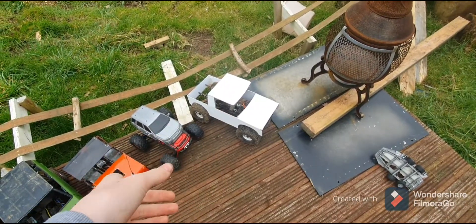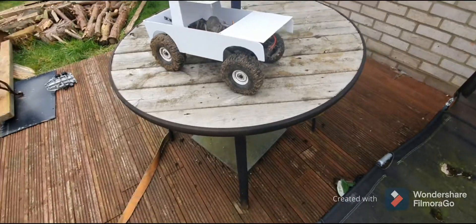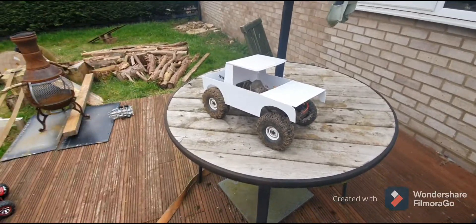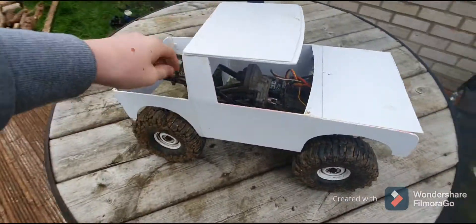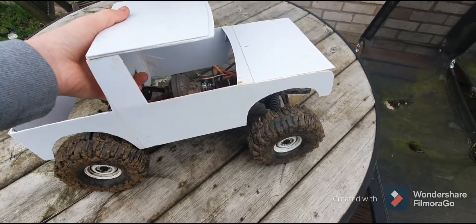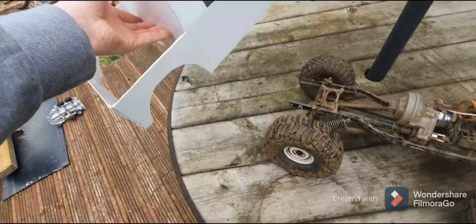We will start with the first line and move our way that way. This is the SCX-10 II. It's not keeping this body - this is just one I was making for it, but now I'm building it for someone else.